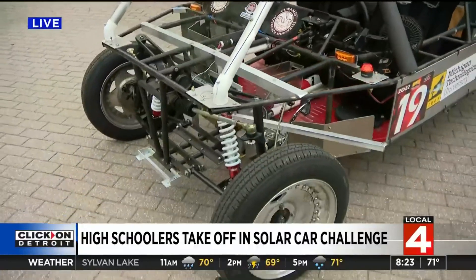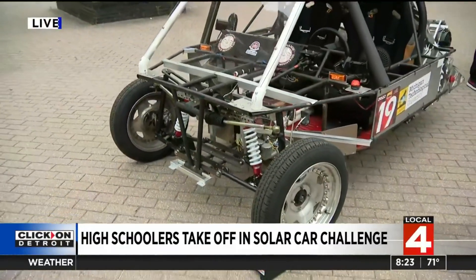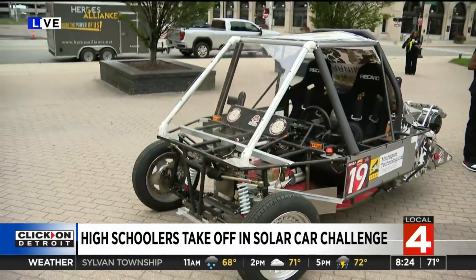You're putting this on the trailer, taking it down to Texas, and the competition goes from Texas to California — is that right? Yes, that's right.